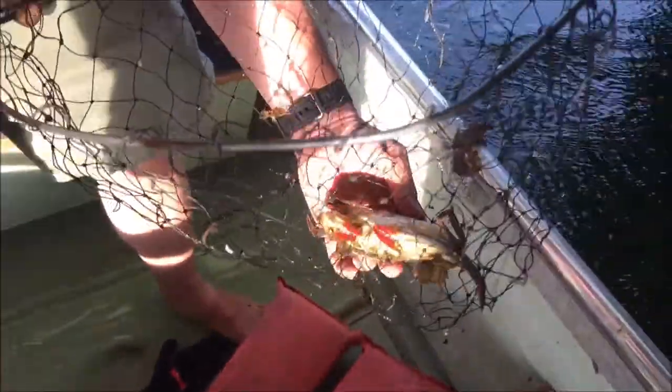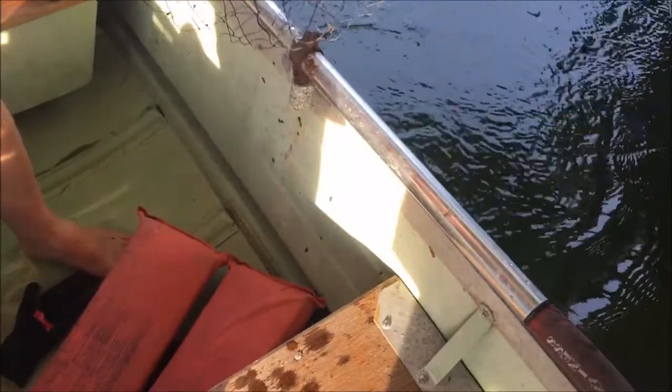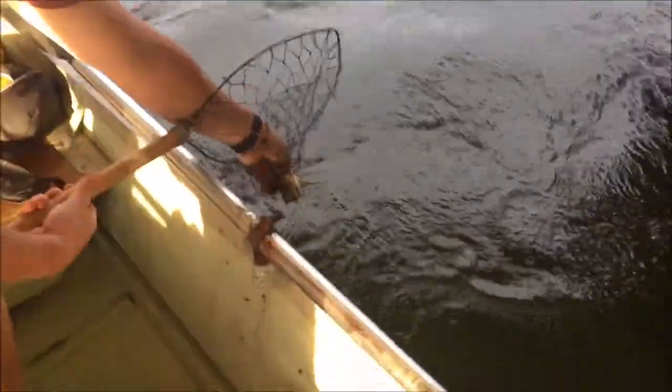We're going to let the females go — females are not keepers. We've got enough for dinner tonight anyway. We'll show you the bucket in a bit. We're going to let her go and let her go back and put more generations of crabs out there for the future. Enjoy her life. Bye-bye. Let's go, swimming away.